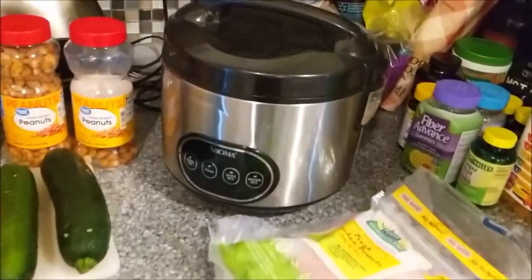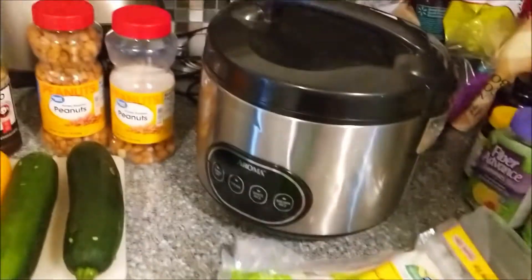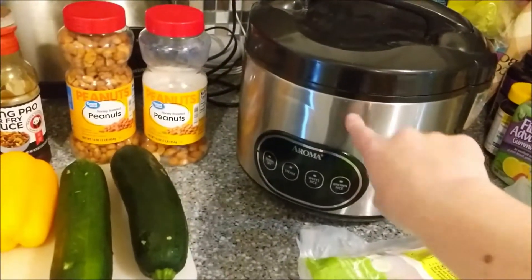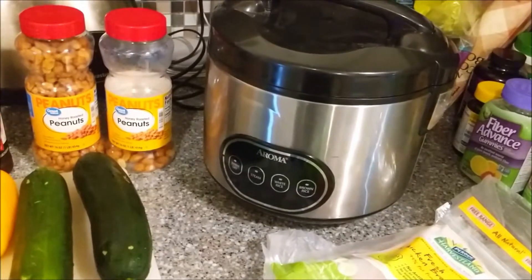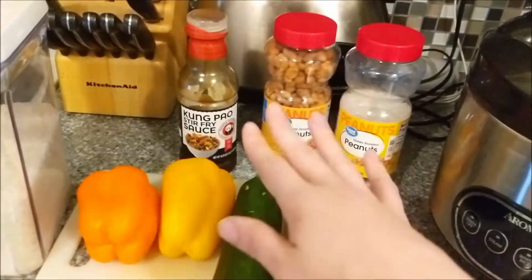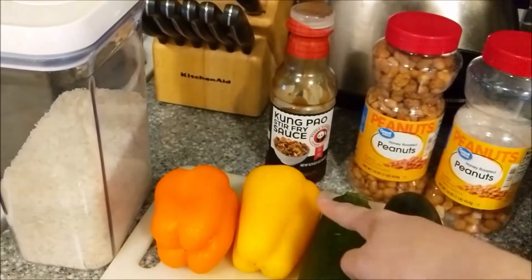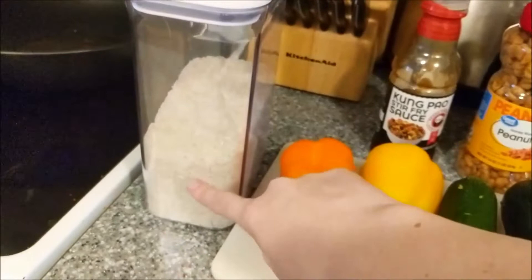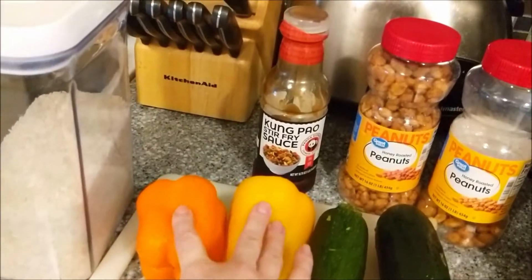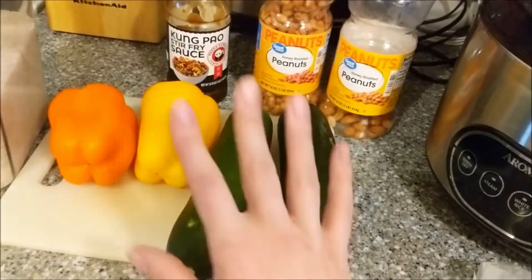For ingredients, you are going to need some chicken, a rice cooker if needed — we prefer using our rice cooker, which was given to us for our wedding, and this year will mark 12 years that we've been married, so it is still going strong. You need some sort of peanuts — honey roasted or regular dry roasted will work just fine. You'll need your Kung Pao stir fry sauce that you can find pretty much at any grocery store. We are going to be using jasmine rice. I like to have two bell peppers for a more colorful side — I prefer red, but right now I only have yellow and orange — and then two zucchinis. That is all you need.